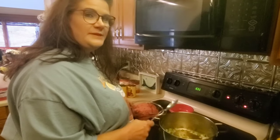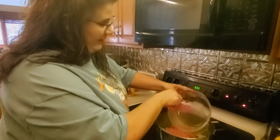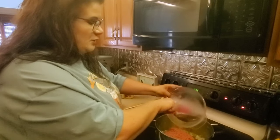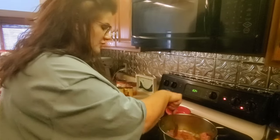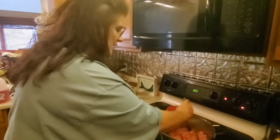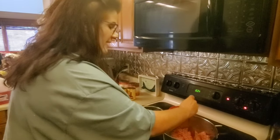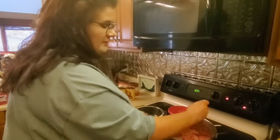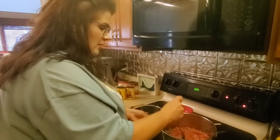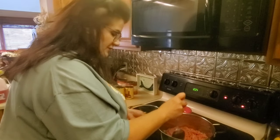Once you cook your peppers and onions together, you want to dump your ground beef in there. I'm using ground chuck — roughly two pounds. The good thing about this recipe is you can cook all this in one pot, so you don't have to dirty up a bunch of dishes. You can brown your ground beef and your peppers and onions together all in the same pot.